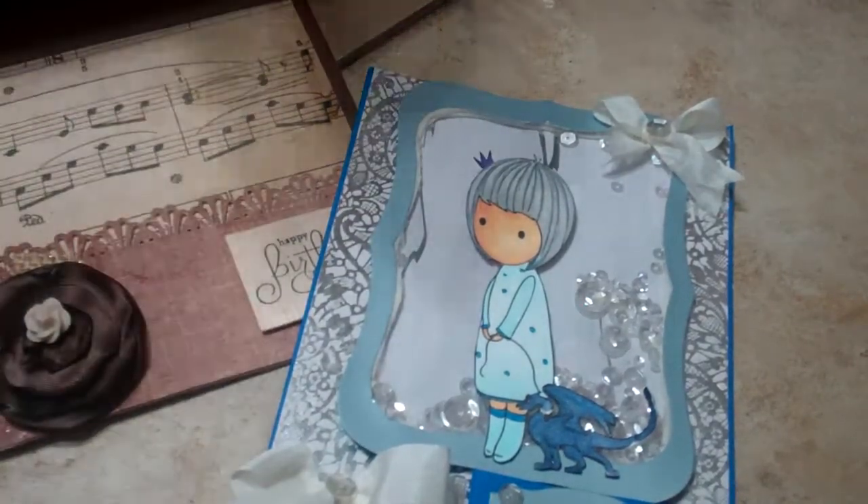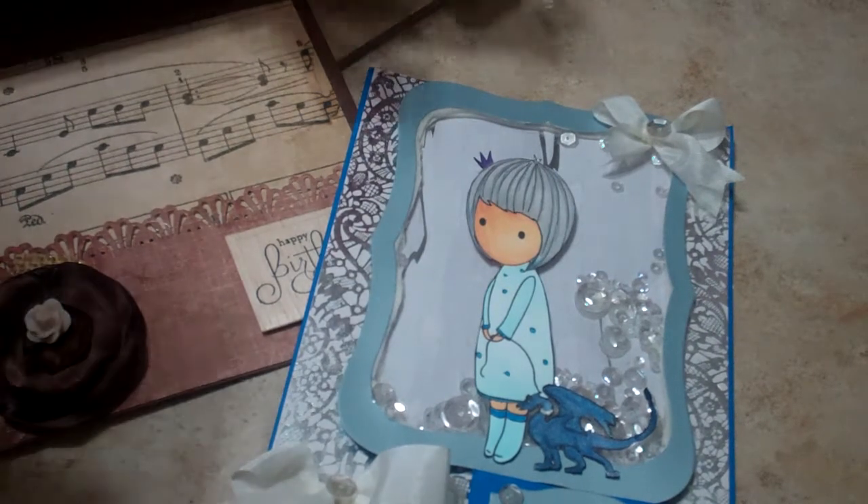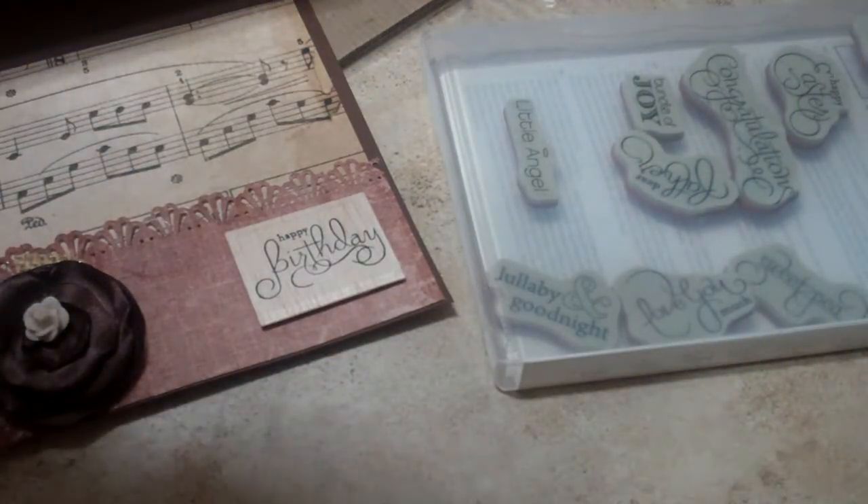That same exact stamp on chalkboard paper — this is Versa Fine Onyx Black ink on the chalkboard paper. I let this set overnight without touching it, but look at it — it has totally bled. At first I thought it was kind of neat, but the more I look at it I don't like it. I'm wondering if I can pry that off.